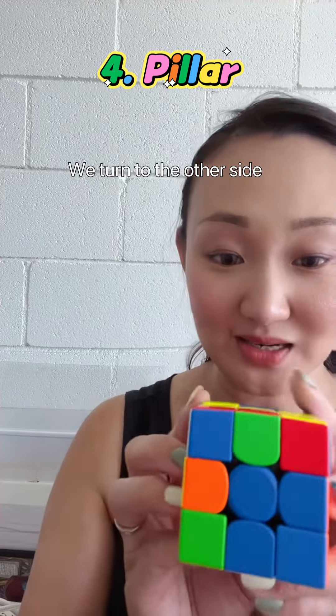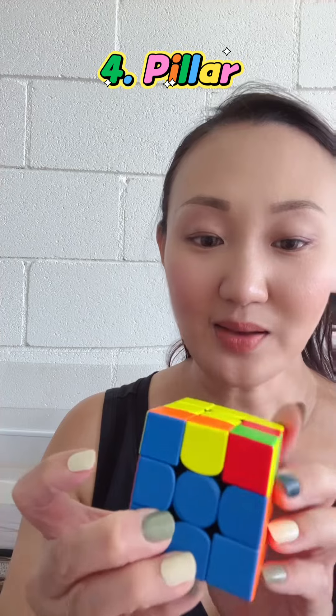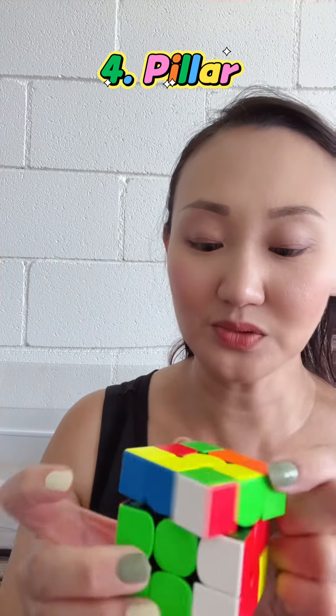The same thing — we turn it to the other side and also work on this same pillar. Push up, turn it away, then go down, and come back. You see it's here. We continue to work on the rest. Push this away, then work on this pillar: up, push, down, come back.